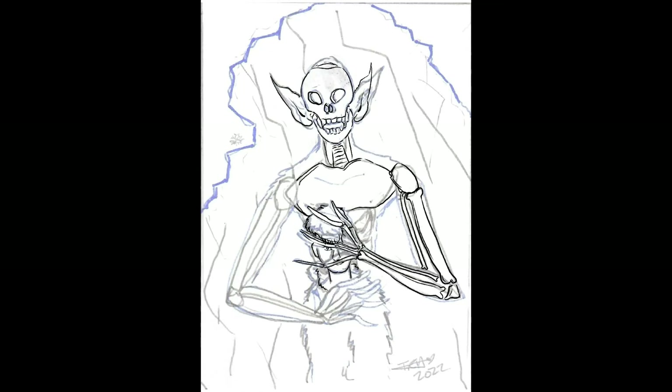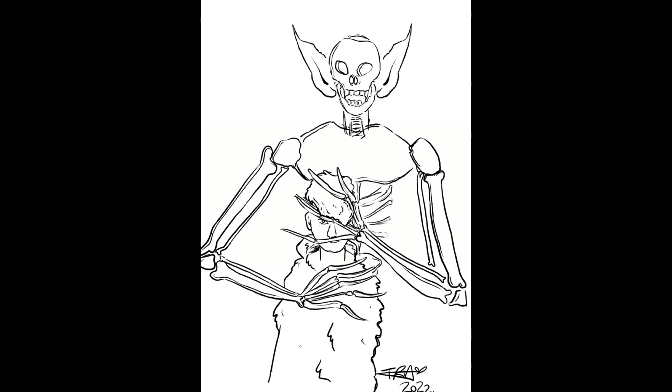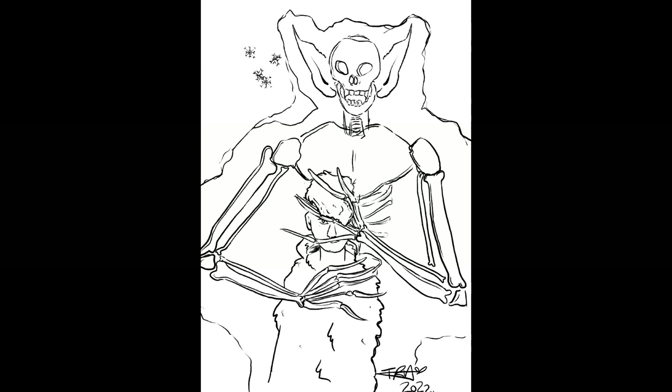I made it look very gaunt in order to resemble that undead creature that you see throughout the myths. This creature is the harbinger of hunger as it comes out during winter, a time where food was scarce and it created a lot of starvation and hunger. It was said that being possessed led people to cannibalism. Spooky.